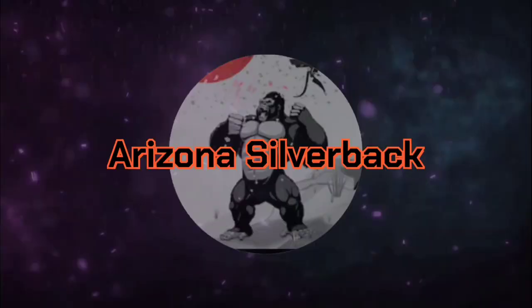Hello, I'm the Arizona Silverback. This is Eric Brazil and today we're going to show you the move of the week. Let's begin.